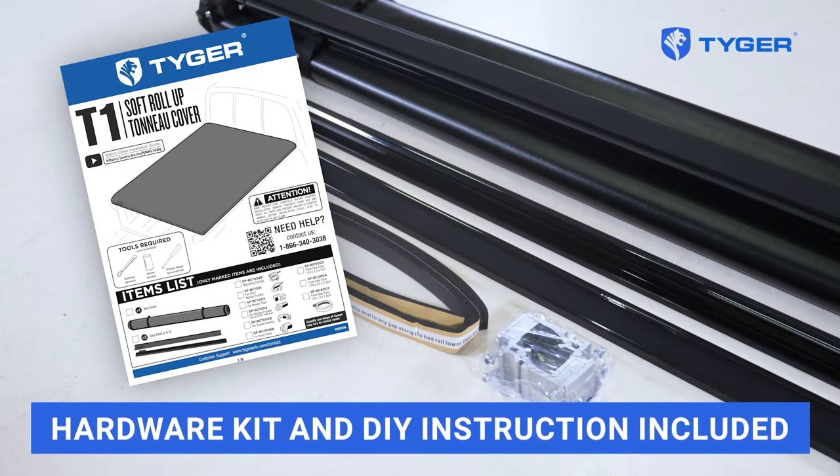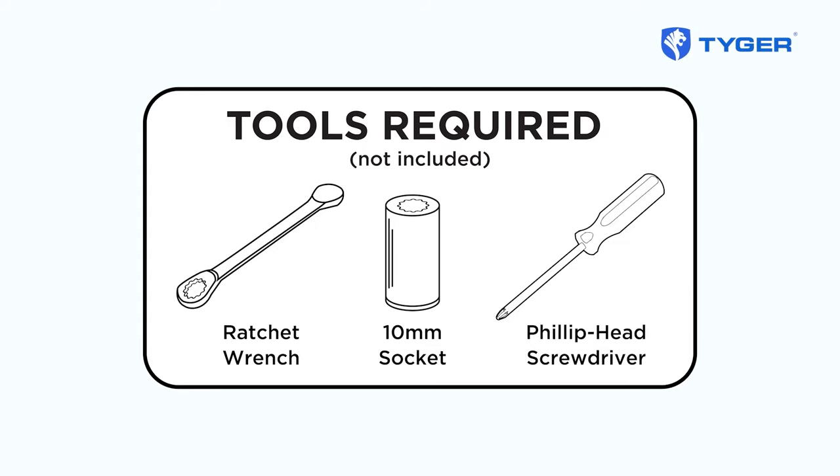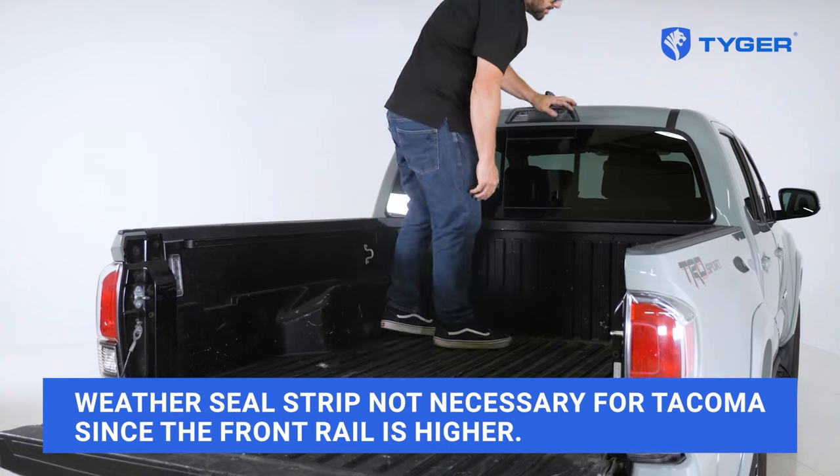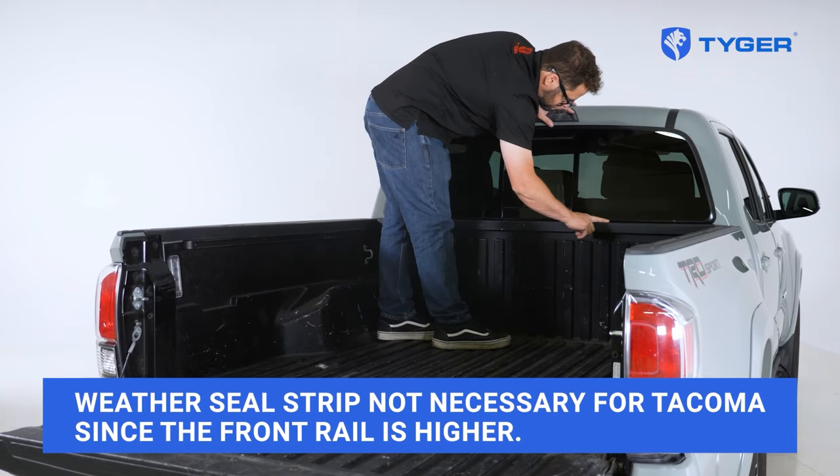Before we begin, check to make sure that all the parts and hardware are accounted for. Then, if the front bed rail of your pickup is noticeably lower than the side rails, fill the gap by installing the provided weather seal strips to prevent water from leaking in.